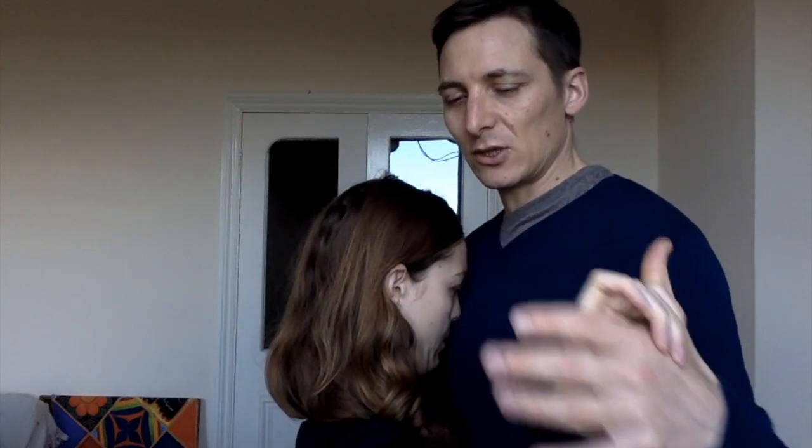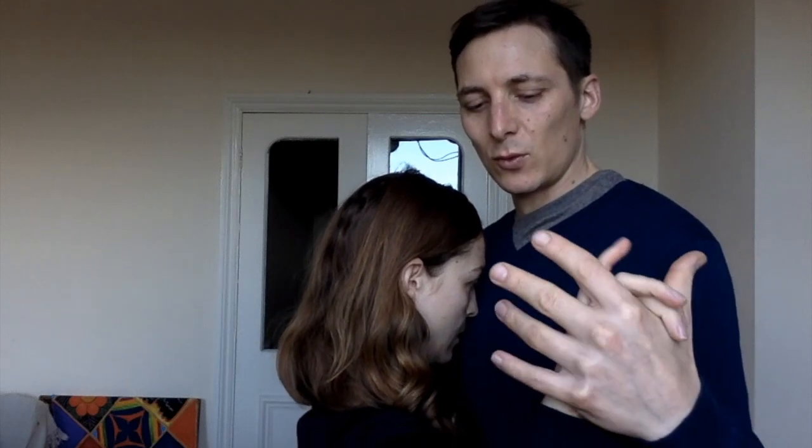What we want when our partner is smaller is of course for the leader to keep the same posture as if your partner was the same size as you. But we want to offer a comfortable embrace.